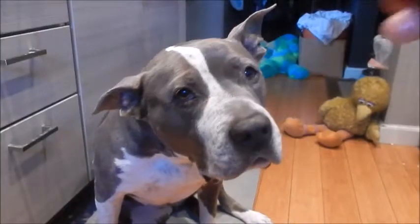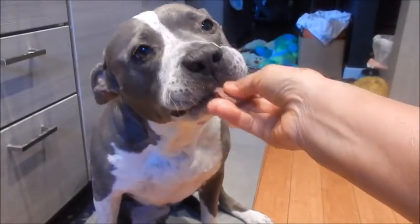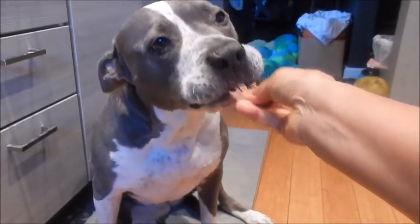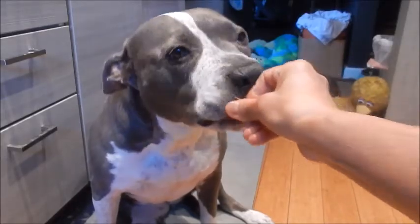Let's see if Shadow likes it. Oh yummy — she loves beef. Good girl. Thank you for watching everyone. Until next time, eat well and be healthy.